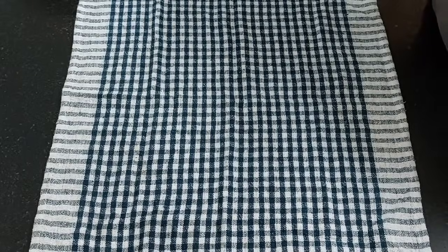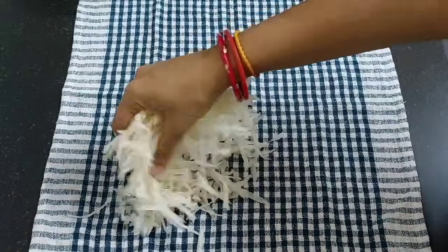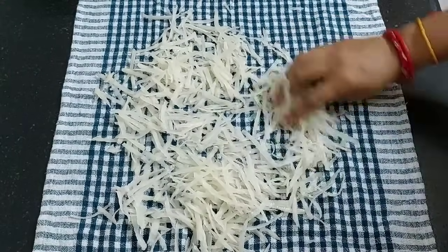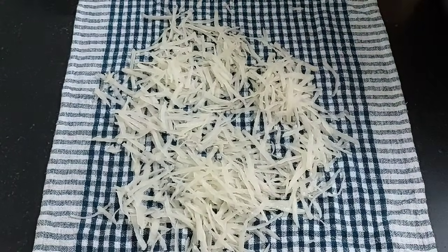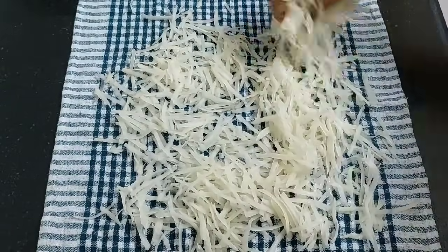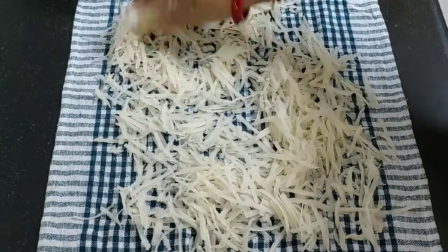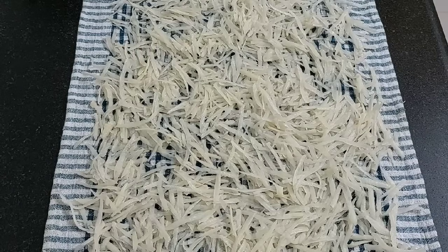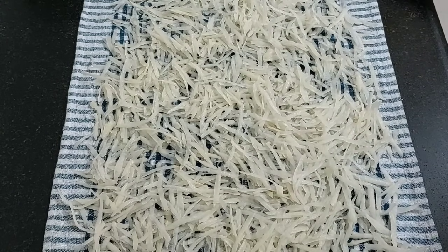Next, take a clean cloth and spread the grated potatoes, and dry out the excess water. We have shared many Srila Prabhupada's favorite recipes, and you can find all in Prabhupada's favorite recipes playlist — the link has been shared in the description box below. Dry it for 15 to 20 minutes.